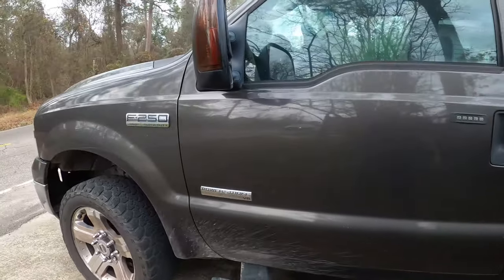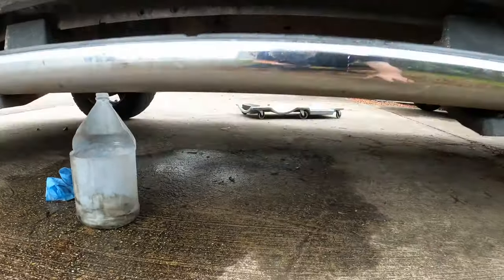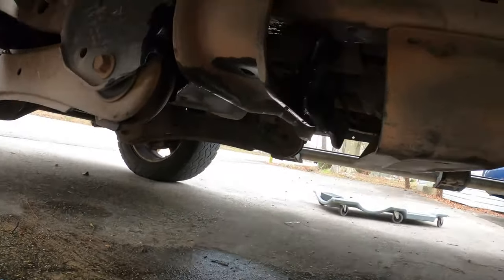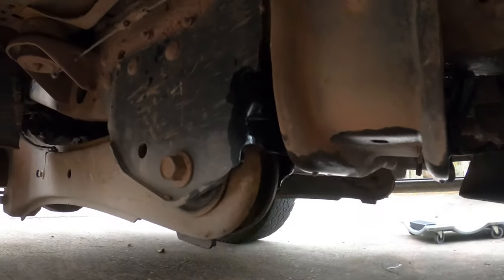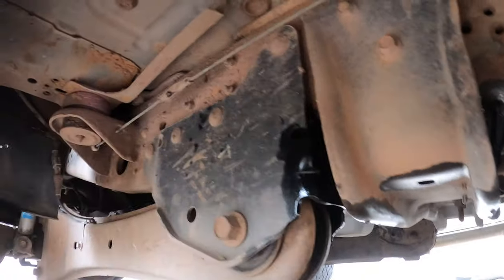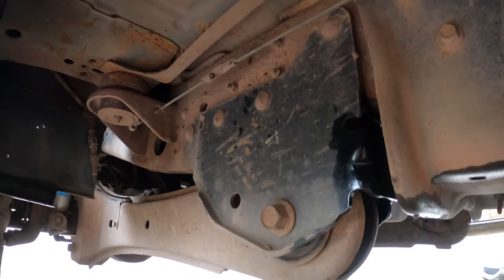On the driver's side of the truck, you're just going to go right under the driver's door and look up right here. Right here are three 13 millimeter bolts and those are for your fuel pump. We're going to be taking those out, undoing the pigtails, and then pulling that out.